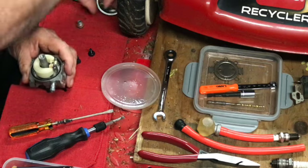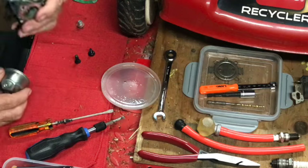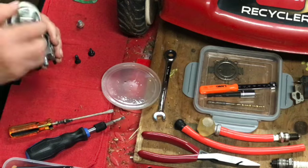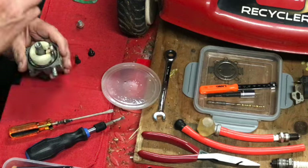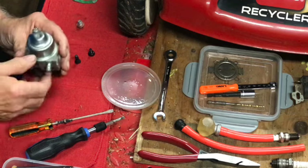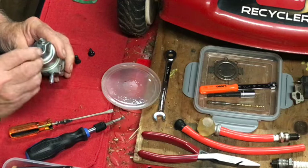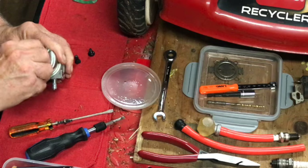Now I'm going to put our bowl on — it's going to be on the opposite side of where the fuel comes in. This has a clean-out on it so we want that on the opposite side. And then our bowl nut — we cleaned that up — it's a 10 millimeter.